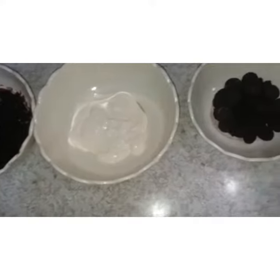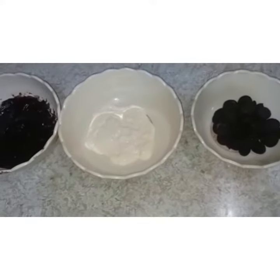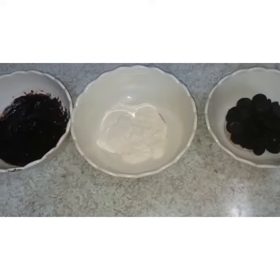Welcome to our YouTube channel. Today I have a very easy recipe for you. This is a chocolate Oreo trifle recipe which is only 3 ingredients.